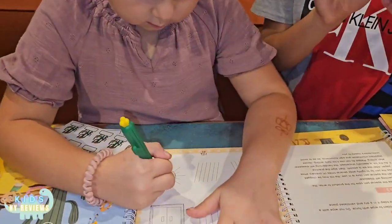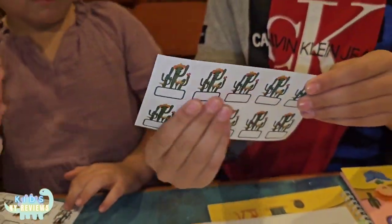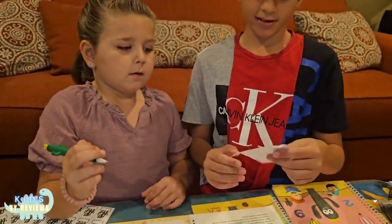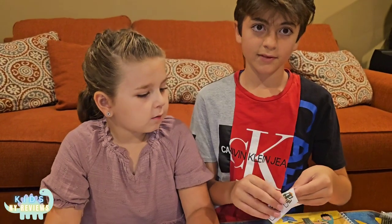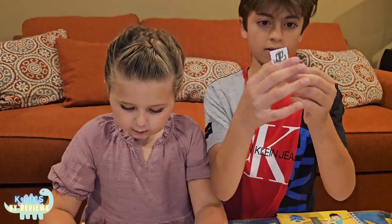It says stickers. And you can write your name — you can put your name on it if it's yours, or mine, or work, or Alex.